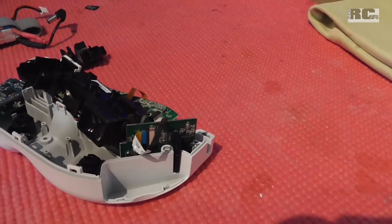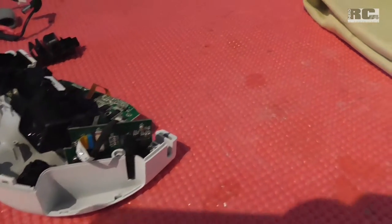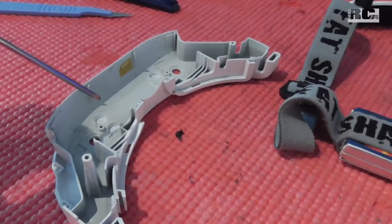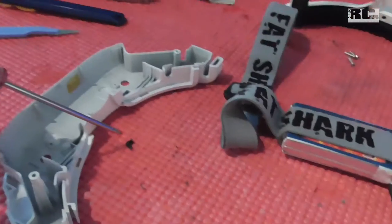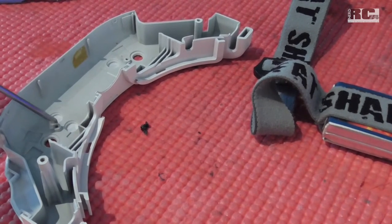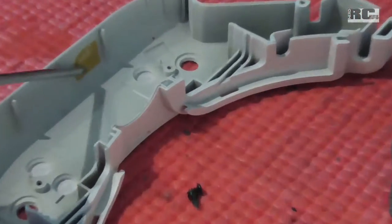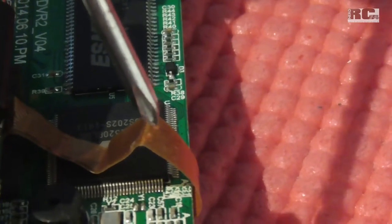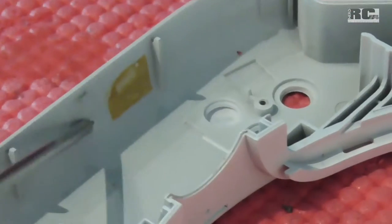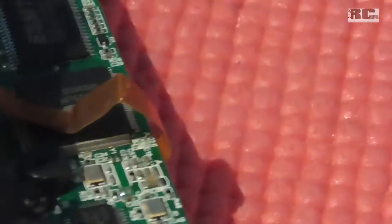Then we have the lenses here, and to reach the lenses you first have to remove this electronics plate. This electronics plate is fixed on the upper part of the case with these two small screws which fix the electronics plate to the upper plate of the case. So remove these screws, and here you have a small double-sided tape which holds this flat wire here. Be very careful when you take this wire off this tape, otherwise you will destroy your cable, and this won't be easy to replace.